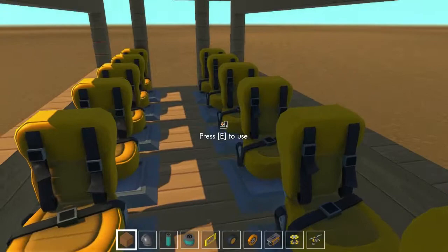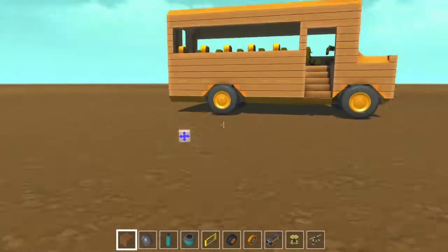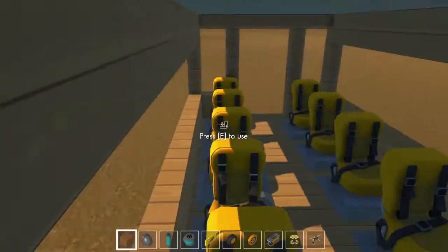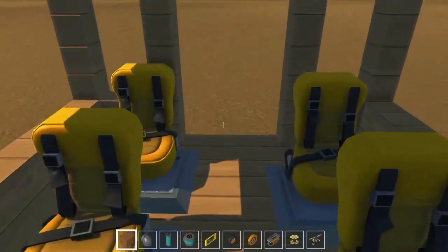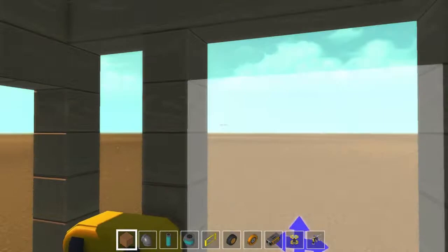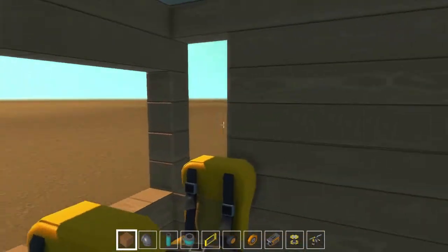Let's hop in this baby. As you can see, we got ourselves... Obviously, it's not the easiest to fit in here, but it's tight. It's okay. Here's where a door would go if doors were in this game, but since there's no doors in this game, we'll just leave it at that.